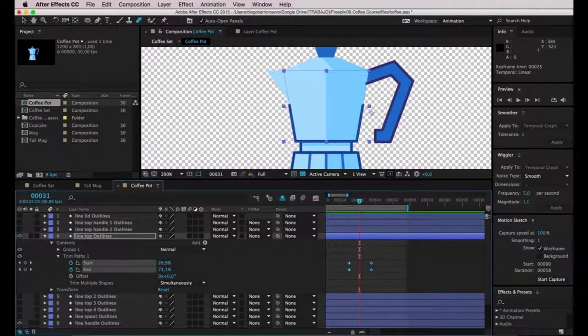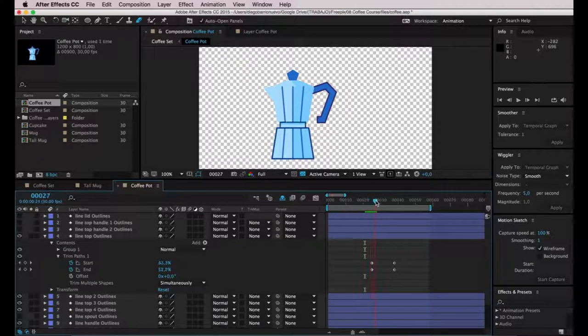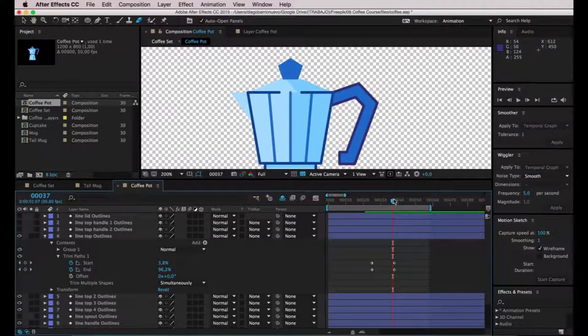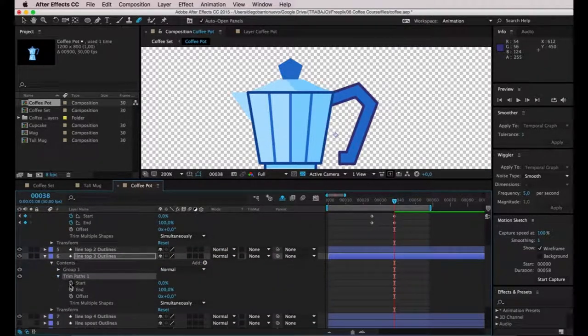Feel free to fine-tune the timing to your personal taste. Now it's time to take care of the lines on the top part of the coffee pot. I want the center line to appear when the two lines connect, which is frame 38. I'll select that layer, unfold, add Trim Paths, then add keyframes for start and end, making this line animation about 10 frames long. I think this should go from top to bottom, so I'll enter 100% on both values — actually I'll change it to 0 and 0 for both.